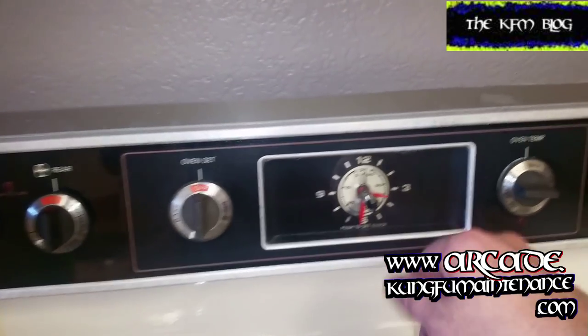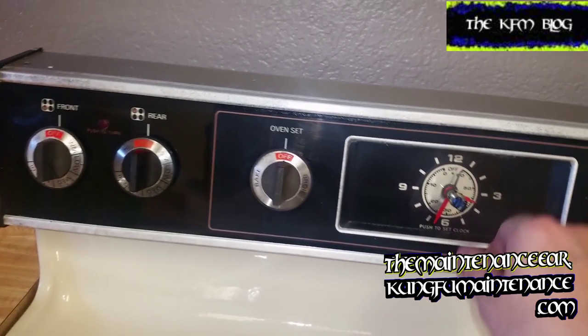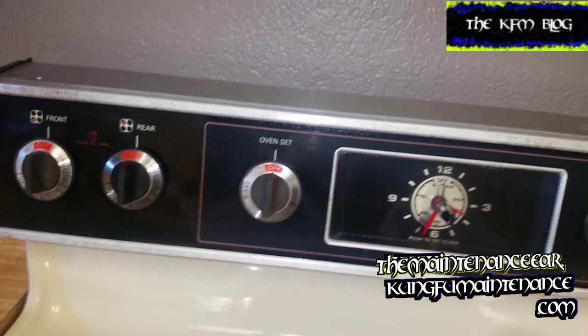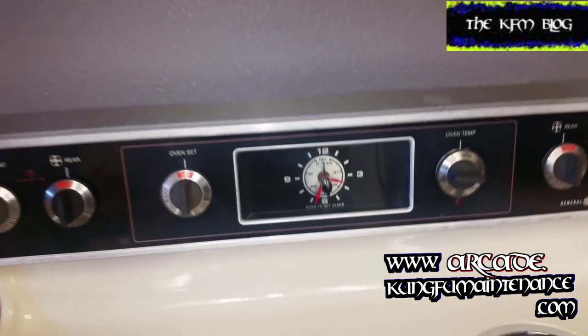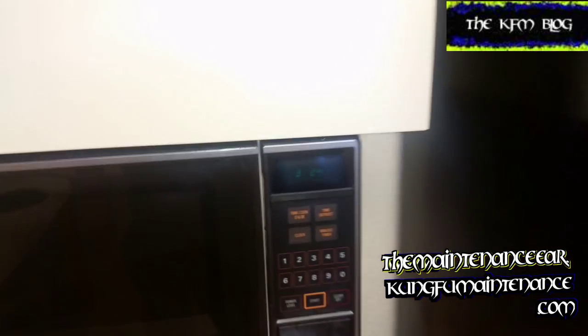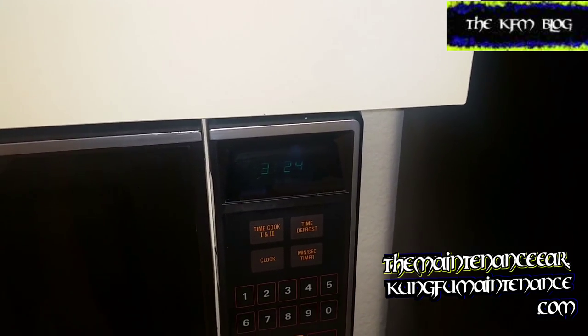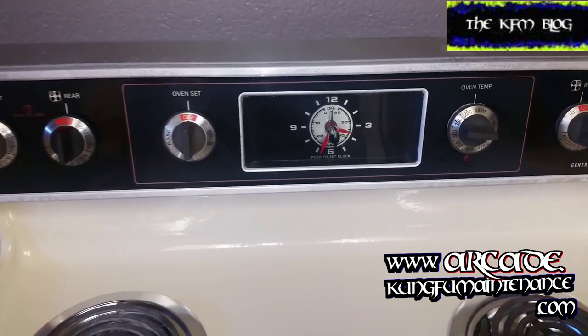Of course, now our time has moved a little bit, but that's about all I'm going to mess with that. It's pretty close — it's now 3:33, about 10 minutes fast. This one actually has a microwave that shows the time, so I'm not really going to worry about the old traditional clock.